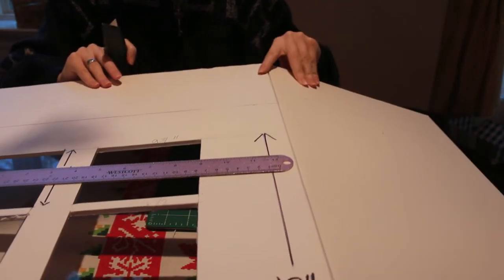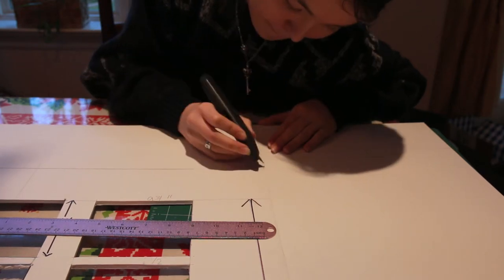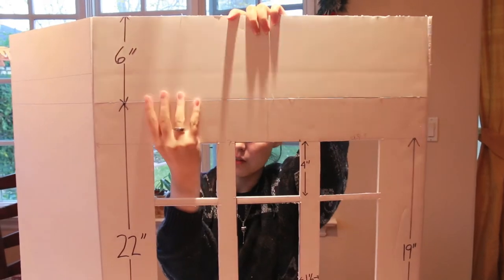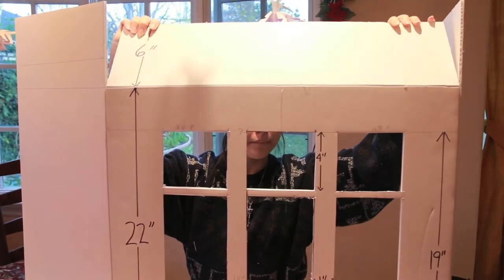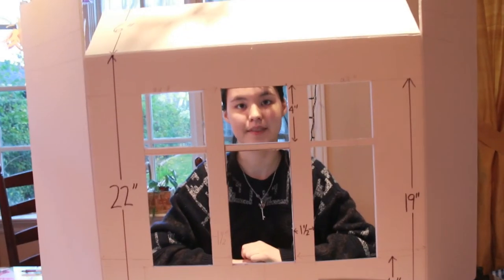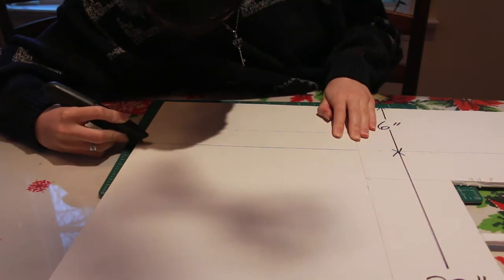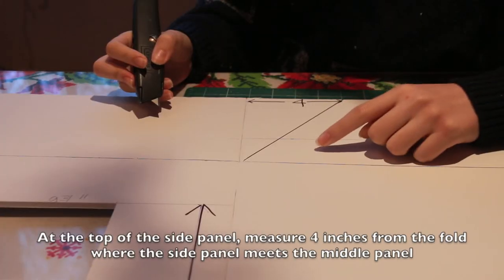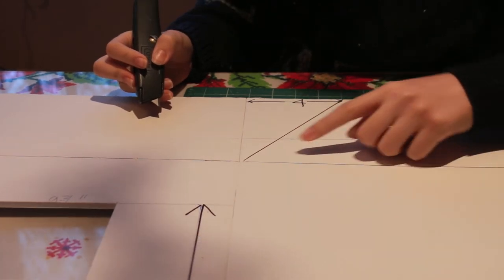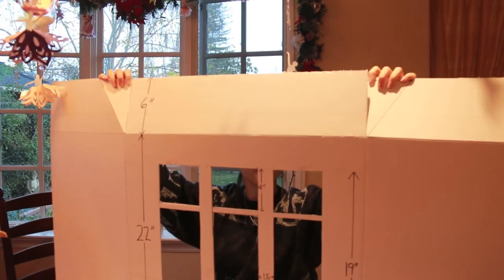You're also going to un-join the top six inches of the side and front. Now I'm going to bend this back, using the scores on the front to help me bend it — that's going to be my roof. Now I'm going to score the sides so that they can fold underneath, and then fold in the two corners of the roof.